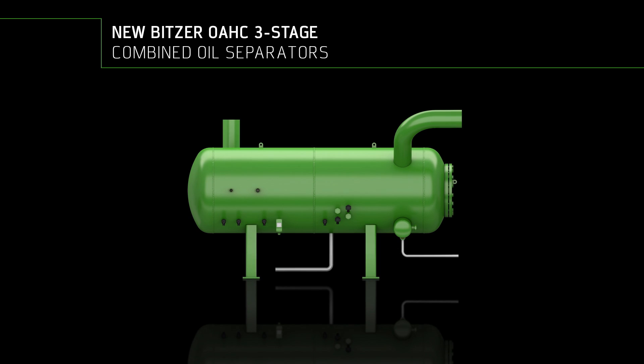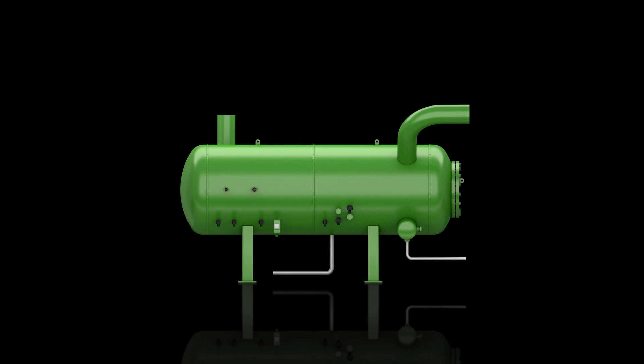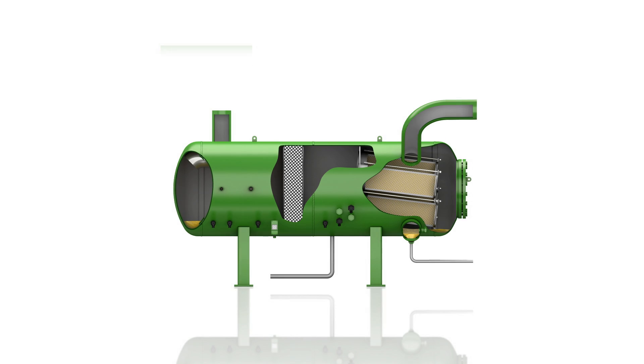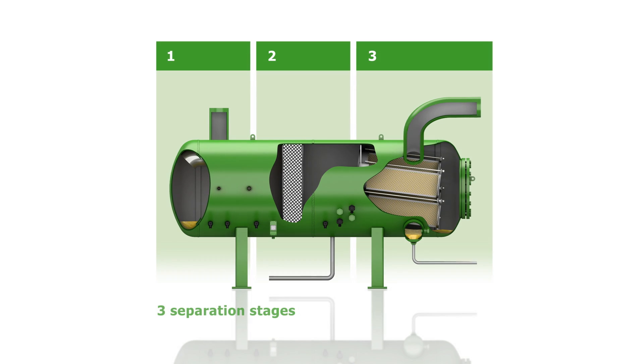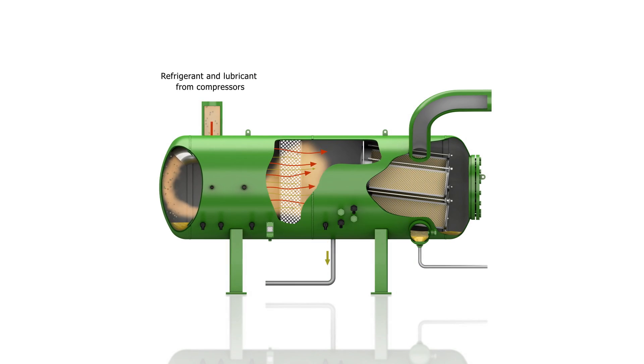The newly developed horizontal oil separator is ideal for use with ammonia screw compressors. The innovative design of the combined oil separator uses three separation stages in order to dramatically reduce oil carryover in ammonia refrigeration systems.